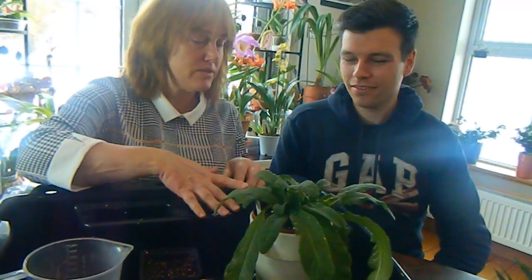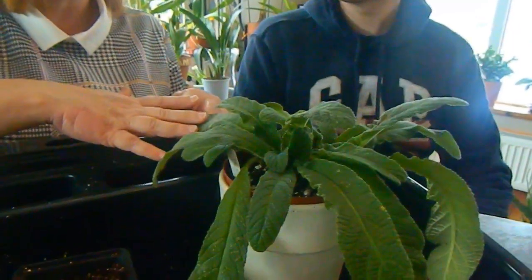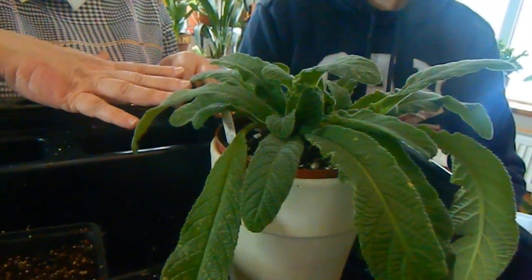Shall we get on with the propagation of this Streptocarpus? Sounds good. So here we have one of my Streptocarpus — do you grow Streptocarpus? No, I grow African violets but not Streptocarpus. This is a Ukrainian hybrid from Dimitris, which is a hybridizing school, and they're quite rare in this part of the world. It's called Black Magic — nice black flowers — and it's one I do want to propagate.